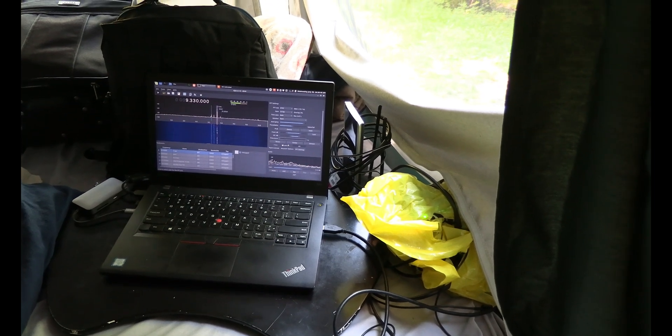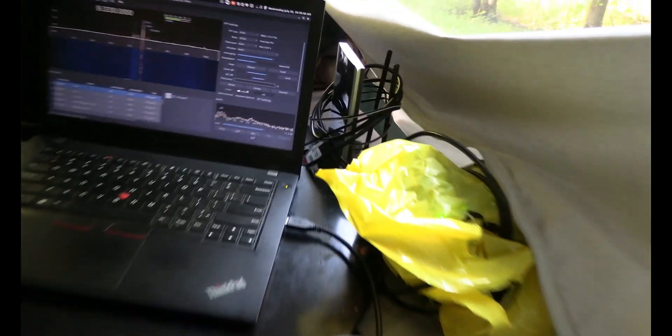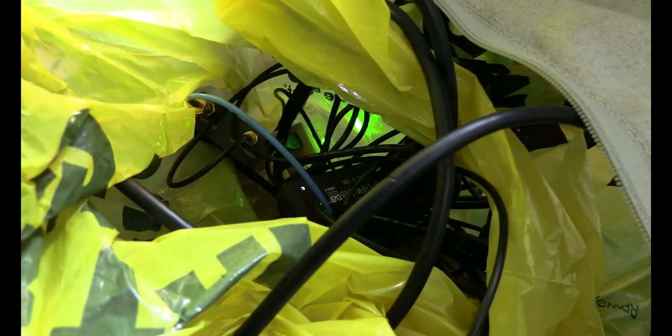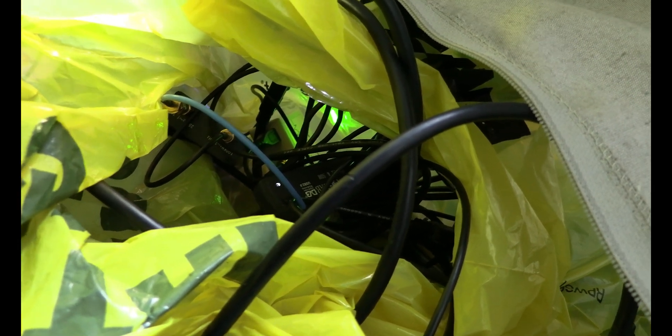I'm running GQRX on the computer. Because it's so quiet here — there's no cell phones, hardly any cell phone service in this area. Here's my SDR: it's this bag of wires and things. I got the HF down converter in here, and I got the MLA amplifier. The MLA-30 has to have that plugged in or it doesn't work. So I got a mess of wires — that's the way an SDR is. There's not an affordable unit that has all this in one.